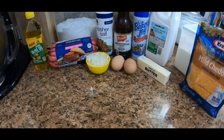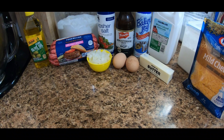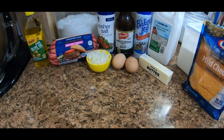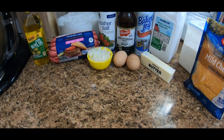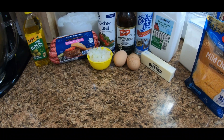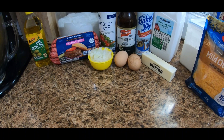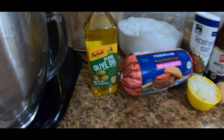Welcome back everybody, or welcome if you're new. Today for What's for Supper Wednesday we are going to be making cheeseburger pie. This is a Pioneer Woman recipe and we'll have the recipe linked below.